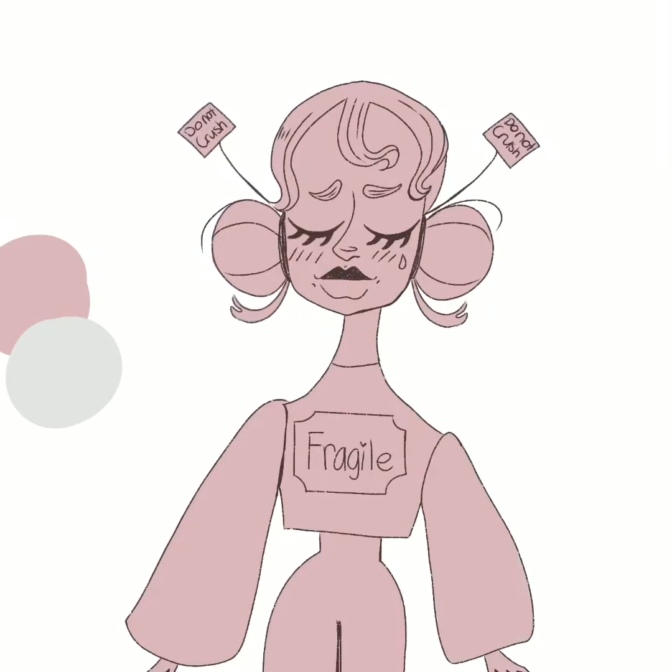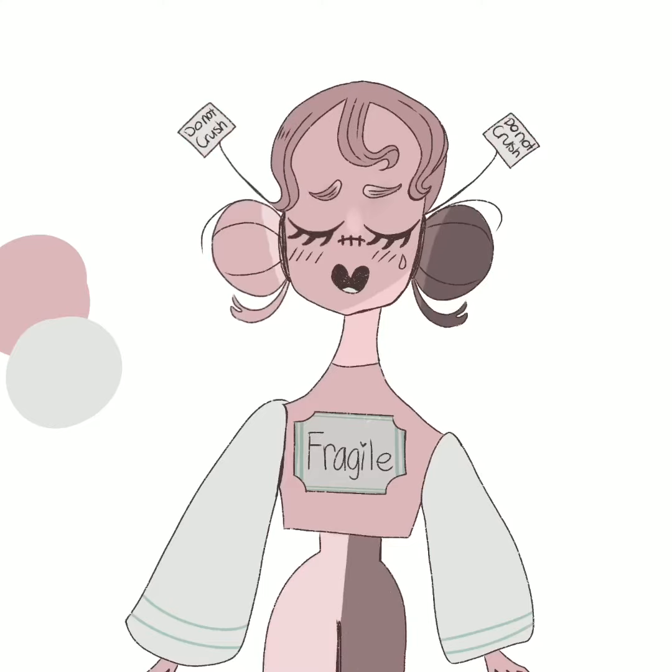You'll see that later, but I'm blocking in the colors and then I'll do the detail work. I changed the mouth so that it's kind of more cute, and I put some stitching on the nose where the nose is supposed to be.